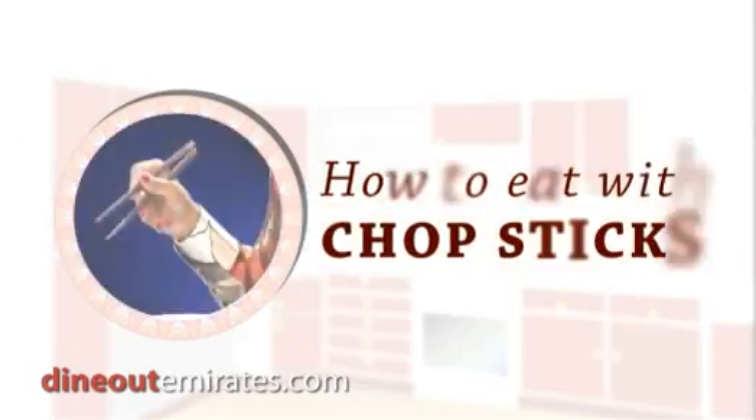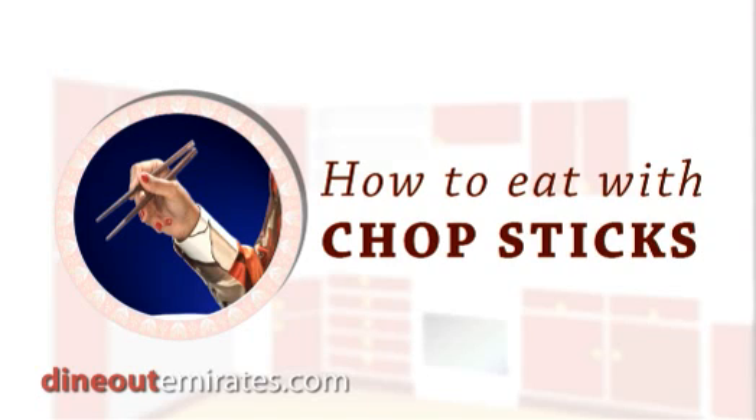Today we have lovely Aziza Crane with us from Singapore showing us how to use the chopsticks. Thank you very much for coming. Thank you, Jo. It's all yours.